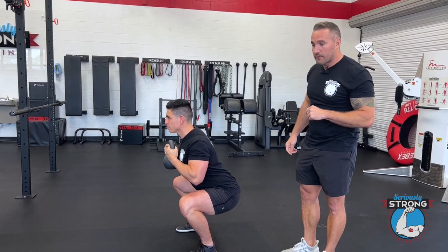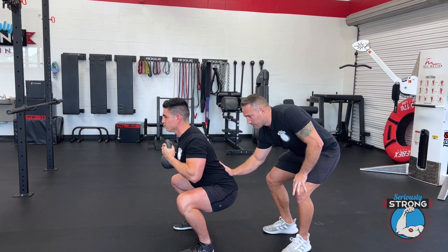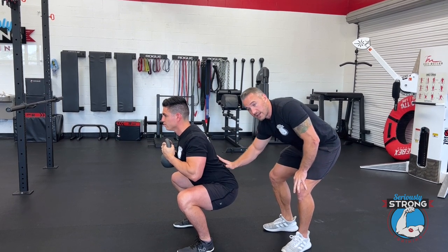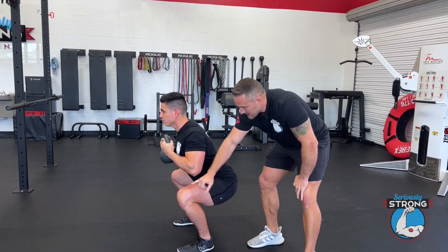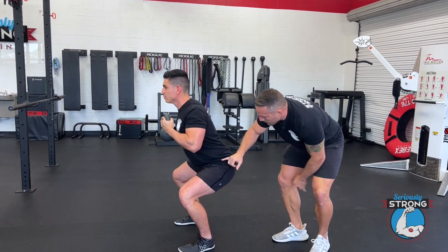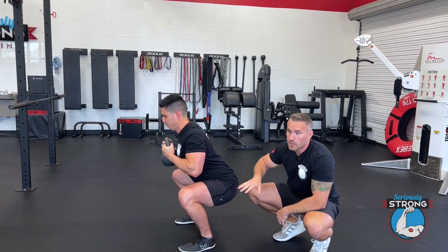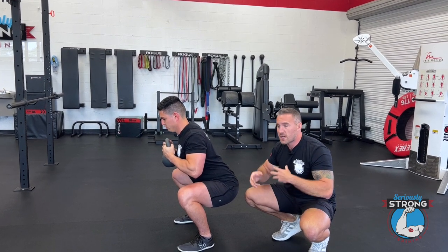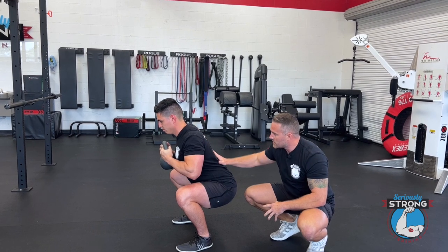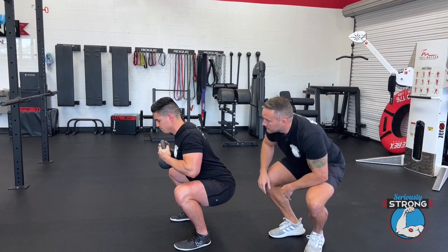From the side here, I'm going to have Gustavo pause. Look how flat his back is — he's got almost a little bit of curve, a little concave, which is really nice. Knees nice and wide. Hip crease about parallel with the knee. Remember with goblet squats, you can go lower, you can go higher, just do what's comfortable, but you want to make sure you're keeping really rigid here. Your feet are staying planted, your knees are nice and wide.